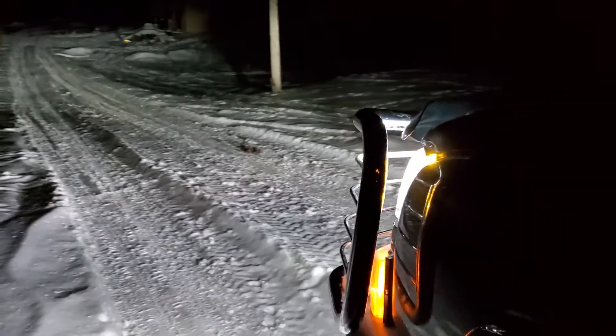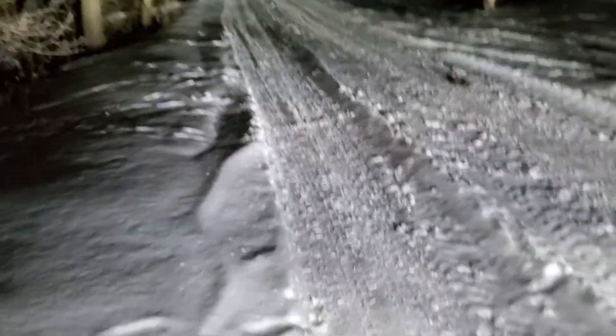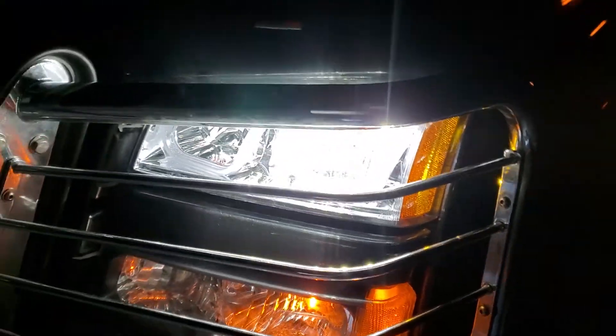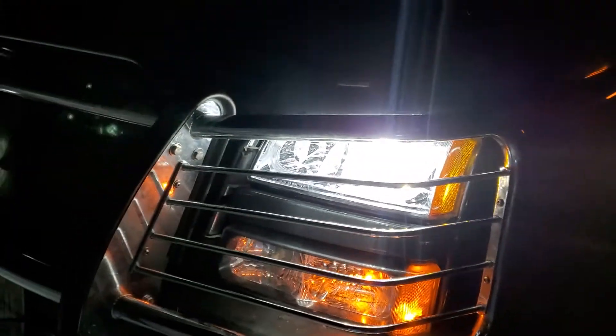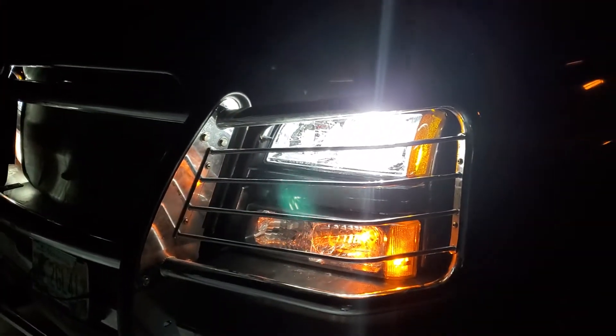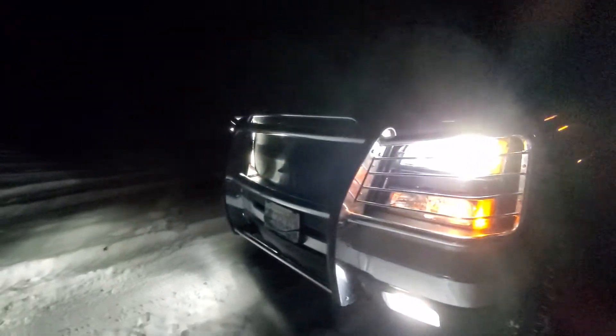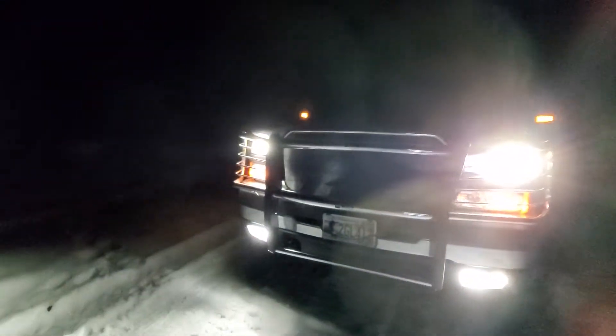I thought I'd do a quick video — I think I might have finally found my lighting combination outside of projectors. Excuse the camera, I'm walking in a snowbank. There were some unforeseen and really unwanted frustrations during the process, but just the result alone was worth it.